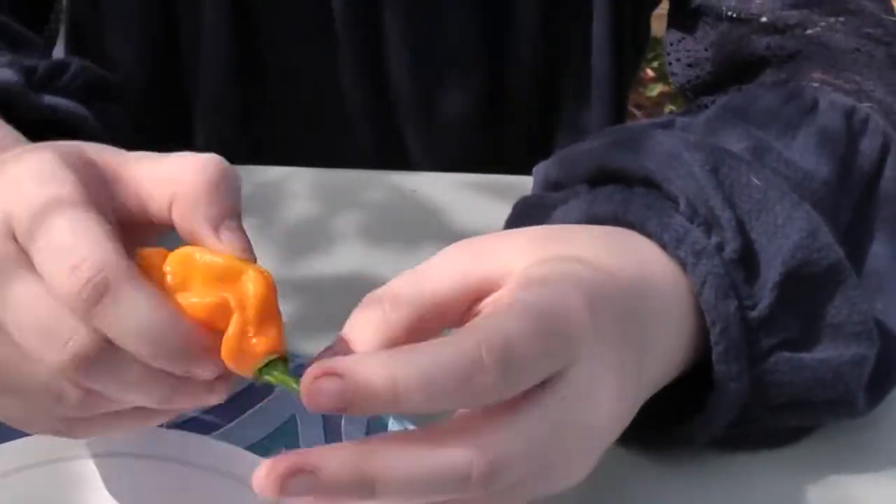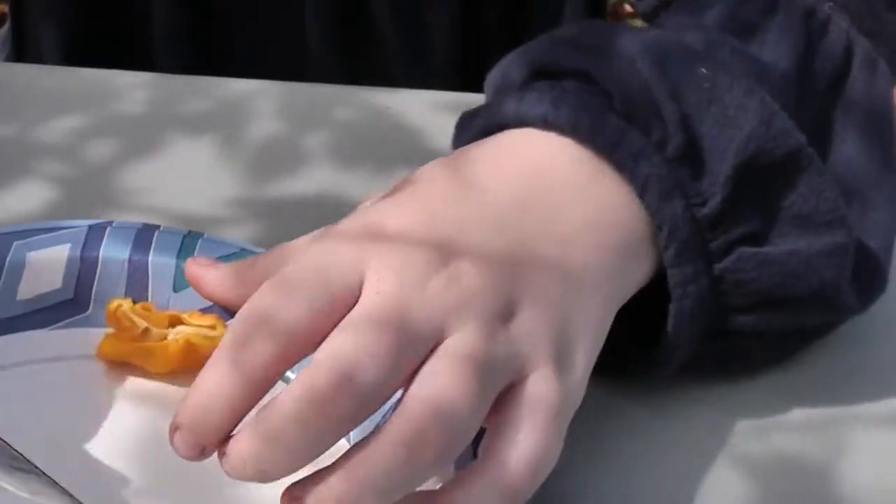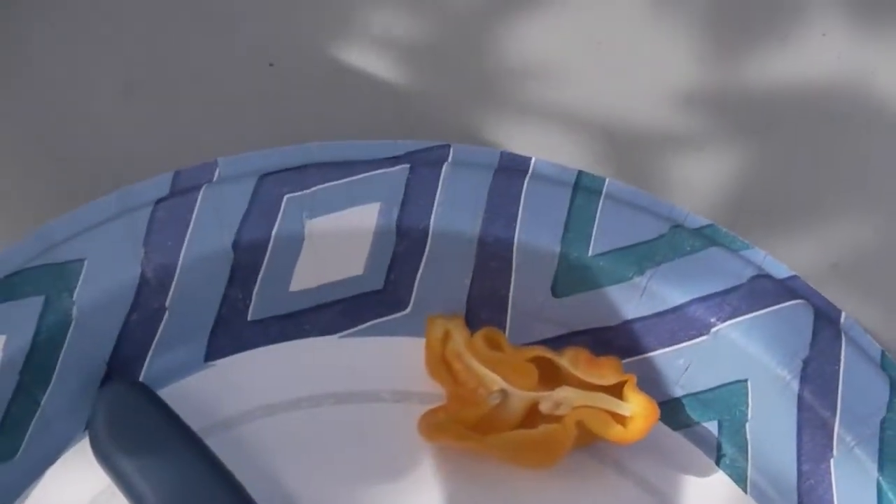It's got a beautiful look to it too. It's got a yellowish-orange look. Wow, looks amazing. Now to try it.